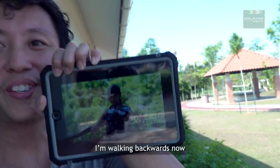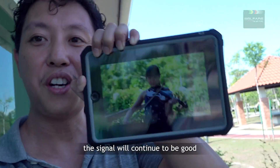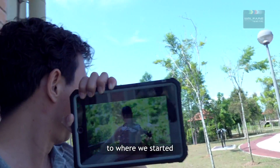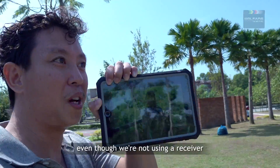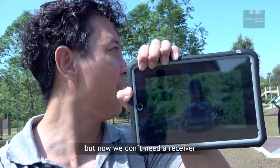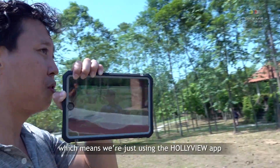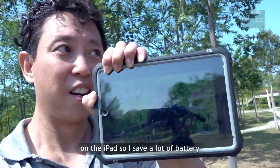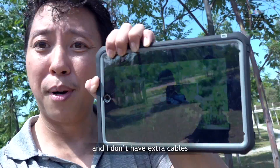I'm walking backwards now so that you can see where we're going. The signal will continue to be good because after all we're getting closer to where we started. Signal is pretty darn good even though we're not using a receiver. Traditionally we have a receiver, but now we don't — we're just depending on app monitoring, which means we're just using the app on the iPad. I save a lot of battery because I'm just using my tablet's battery, and I don't have extra cables or extra batteries to carry along.